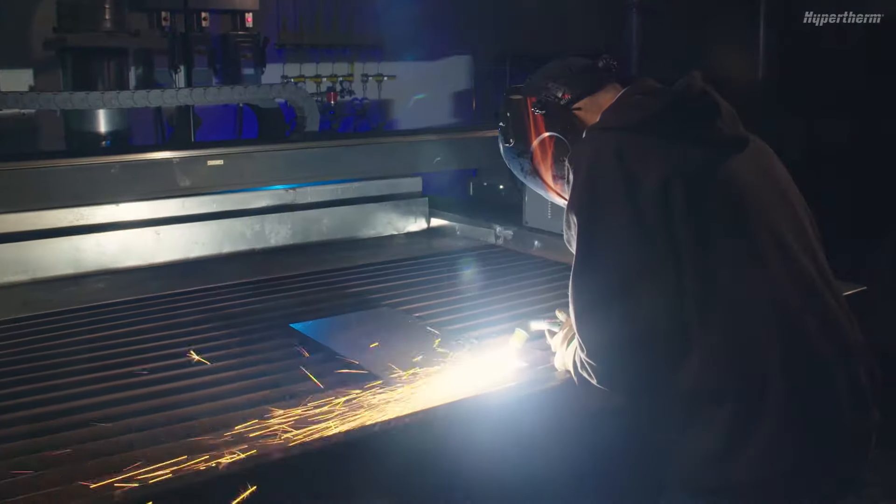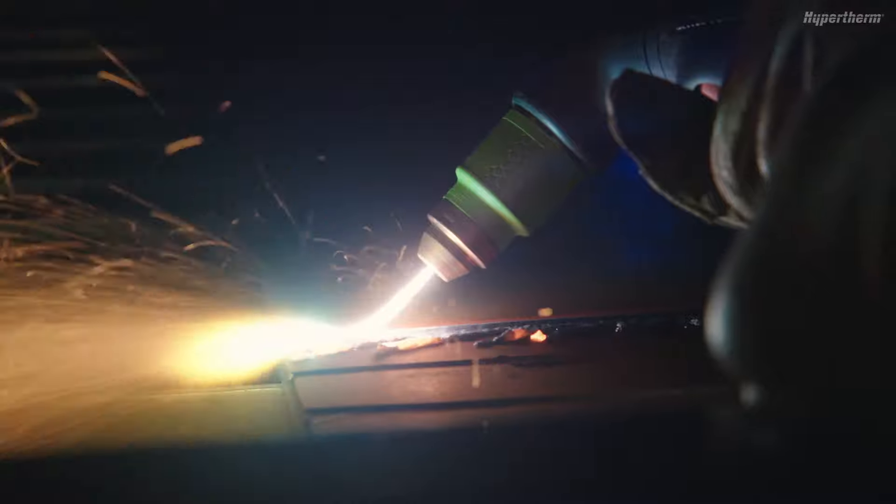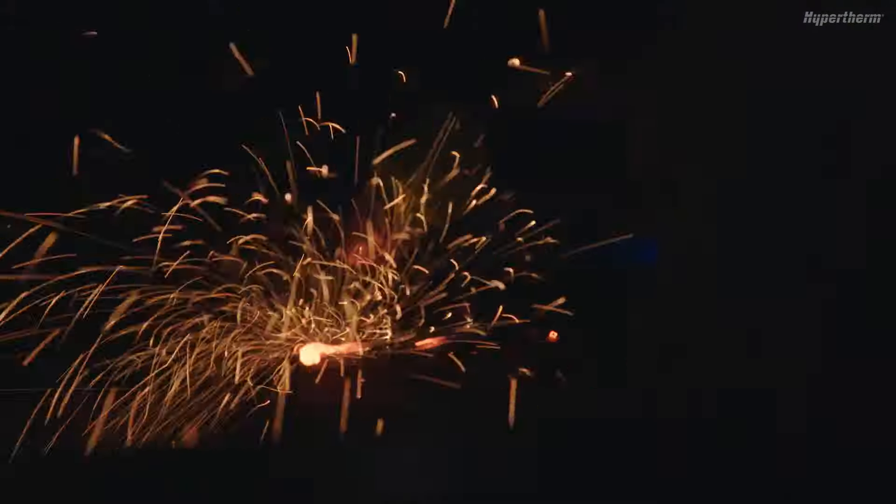In this short video, we will show you how to get the best results with the gouging cartridge when gouging by hand.